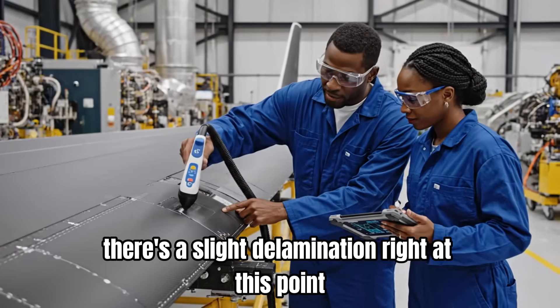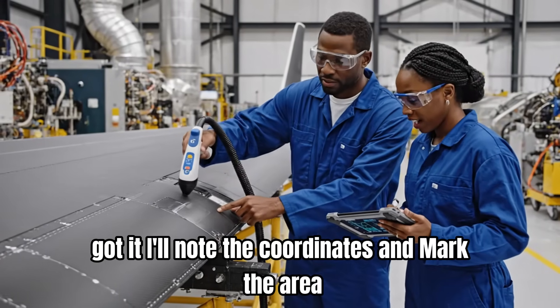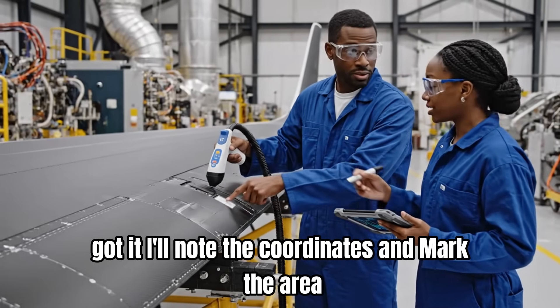There's a slight delamination right at this point. Got it. I'll note the coordinates and mark the area.